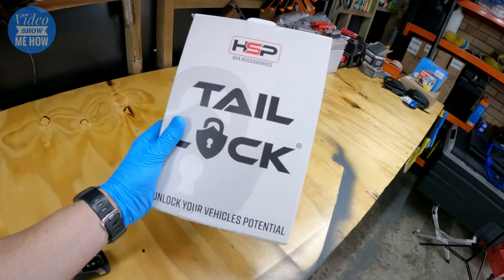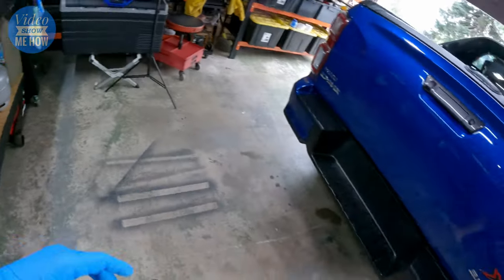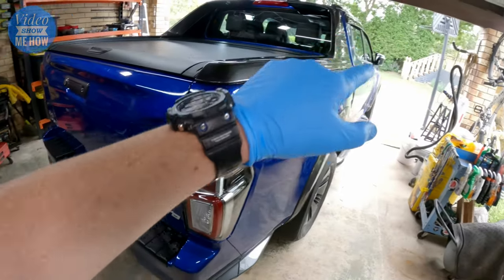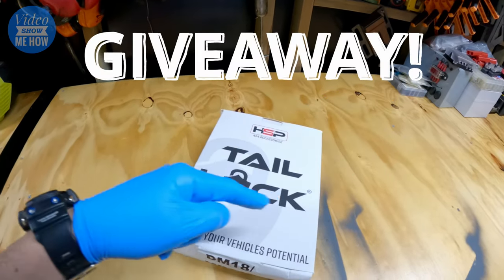But never fear, there is a kit for that, and that's what we're going to be installing today. We're going to be putting this guy in — the tailgate lock syncs to your existing remote, so it basically just turns this into part of your central locking. When you lock everything else, this locks as well. So let's get started.